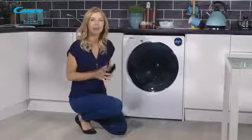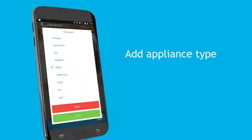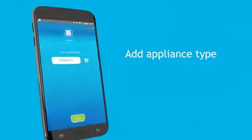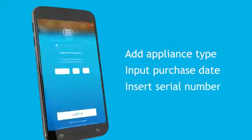You need to start by opening up your Kandy SmartFi app. Once open, press the plus symbol to add an appliance and look for washer. Press it once and then confirm. Input your appliance purchase date and you're now required to insert your appliance serial number.